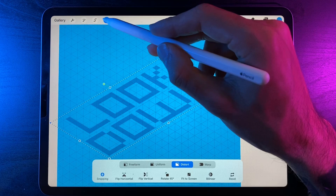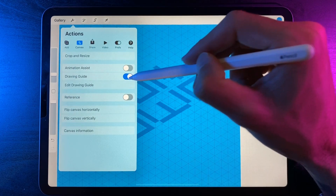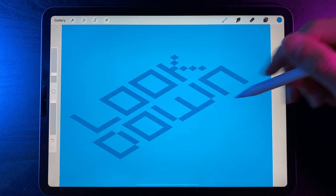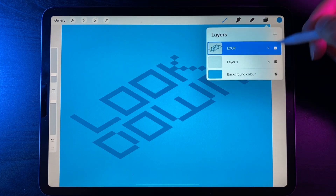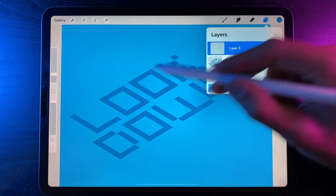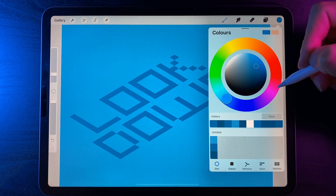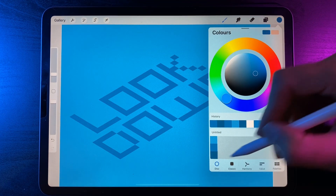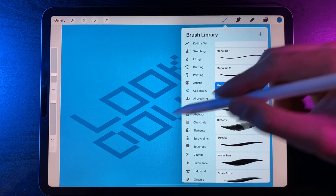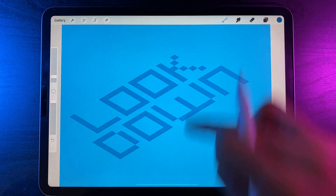Once you're happy with the text position, hit the cursor icon, go to canvas under the wrench, and turn off the drawing guide. Now go to layers and create a new layer — tap on that layer and use the clipping mask option, which lets you paint within the boundaries of the text without spilling outside. Switch to the shadow color — the bottom color in the palette — then go to the brush library and under calligraphy use the monoline brush at about two percent size, as we'll be drawing nice vertical straight lines.